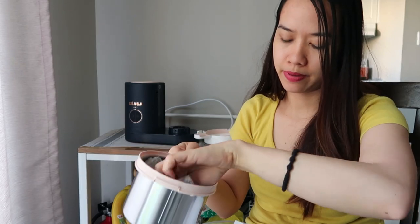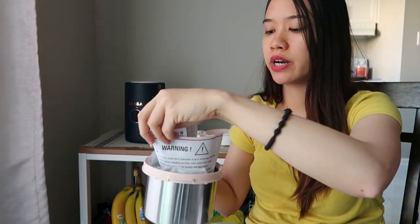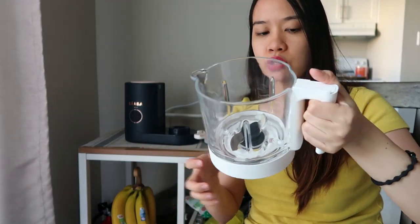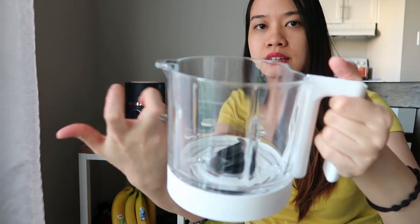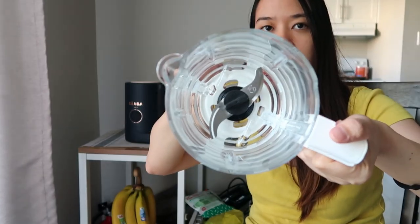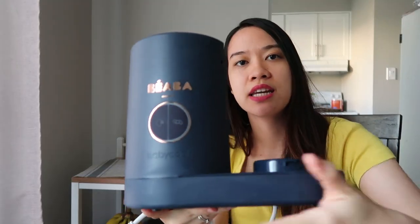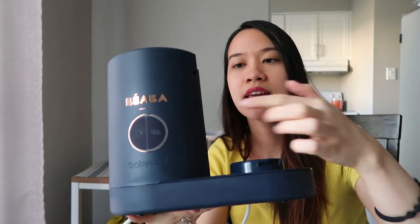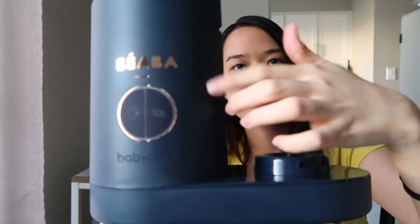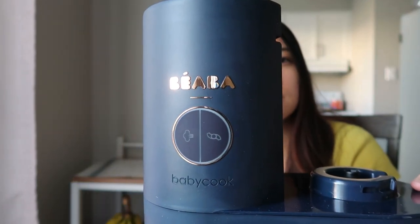And bubble wrap. And here comes the blender — it's glass. As you can see, there's the blade right there. The material is very elegant. I love matte color, and this is matte. The print right here is so pretty and elegant — it's gold, I think. The control buttons here are rubber — this one is for the steam, and this one is for the blend. Steam and blend.